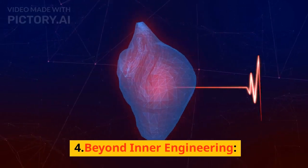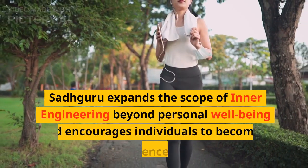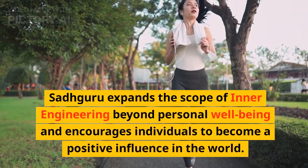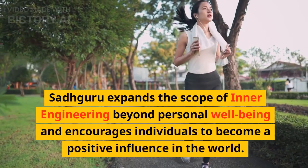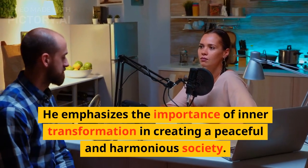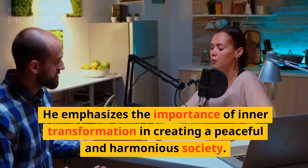Beyond Inner Engineering, Sadhguru expands the scope of inner engineering beyond personal well-being and encourages individuals to become a positive influence in the world. He emphasizes the importance of inner transformation in creating a peaceful and harmonious society.